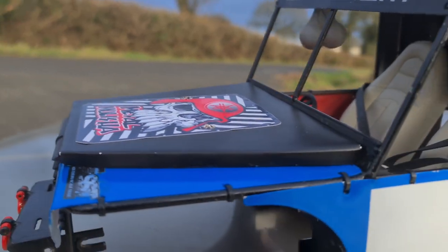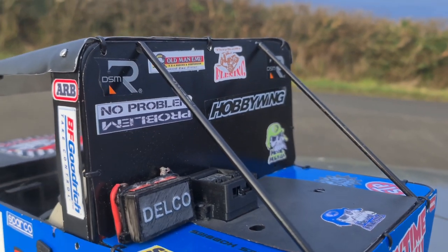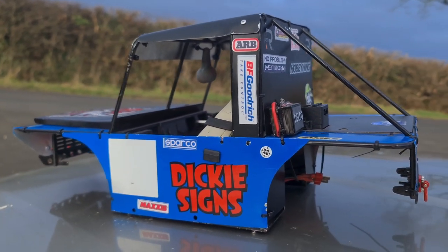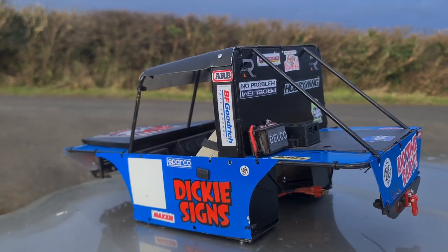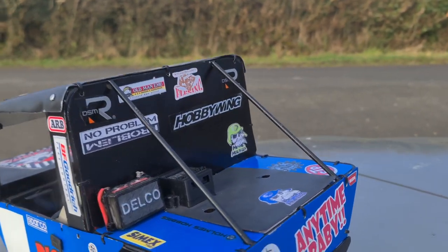I'm sure you'll agree the workmanship that's gone into this is quite something. He's got skills above mine, I'll tell you that. Rear end wise, it's almost in the style of a comp Land Rover D90. You'll see the little 90s when they've been comped — they usually ditch most of the body in favour of one of these little cage shuttle bodies, and this is what this is based on.